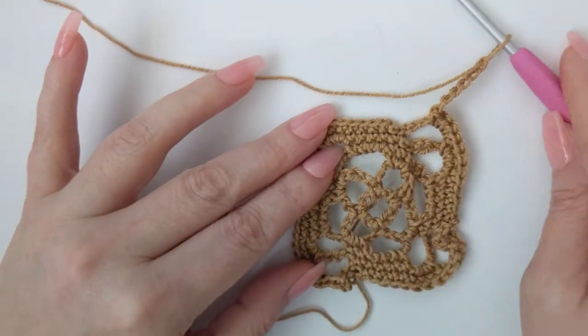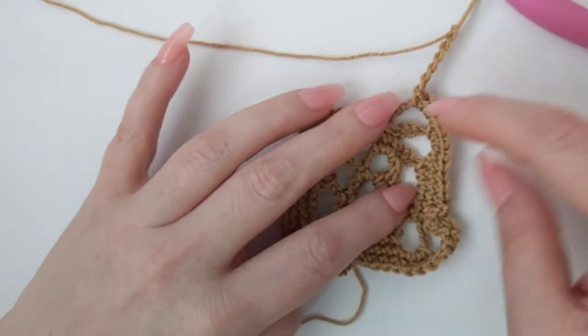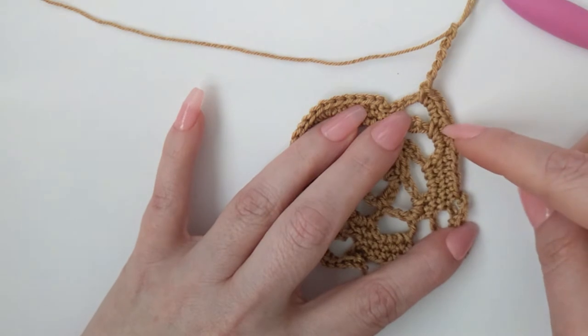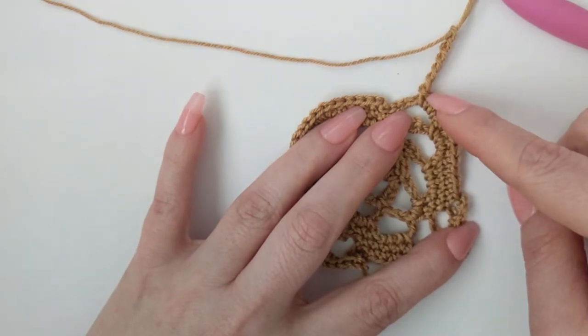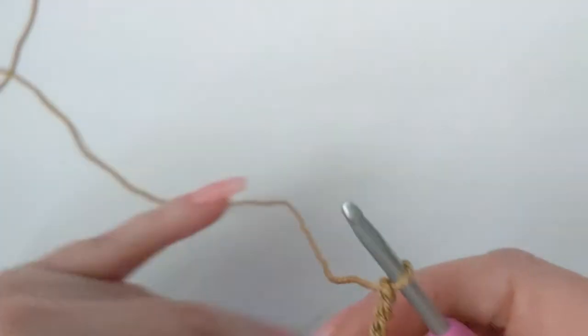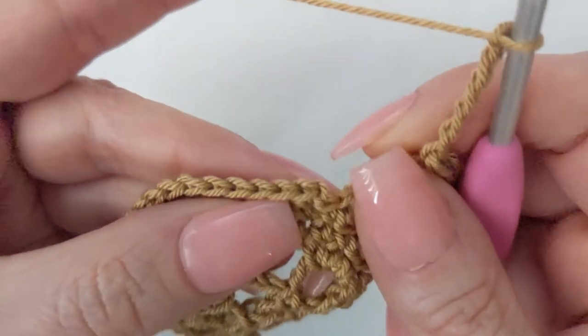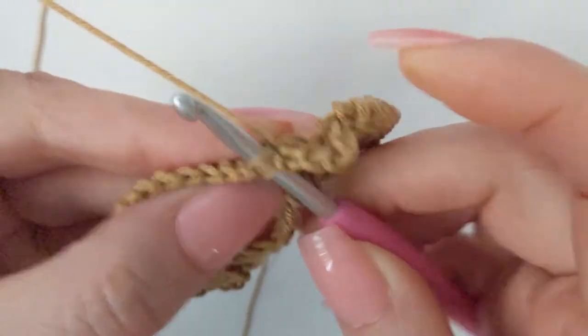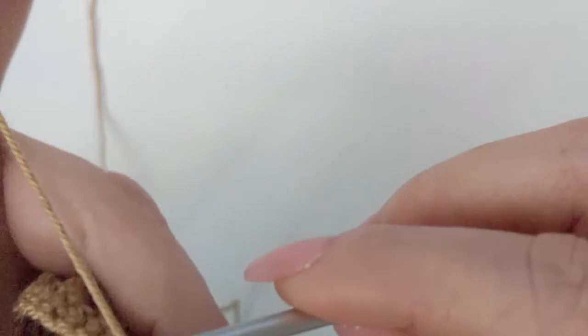I'll finish round five with you. You can see: I've skipped my first single crochet, worked my eight, worked my four in the chain-six space, made another chain six, and now I'm slip stitching into my starting single crochet.